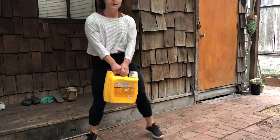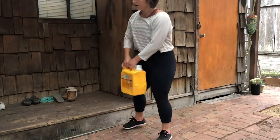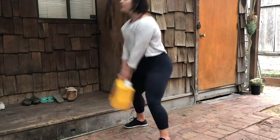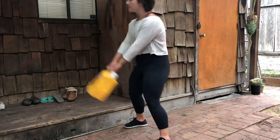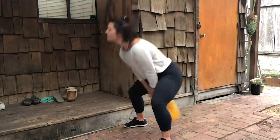Now we're going to grab our laundry detergent and do a modified kettlebell swing. This is like a kettlebell swing, but you're using laundry detergent — got to be resourceful when you're at home, guys. Squeeze those glutes like a pelvic thrust, but standing.